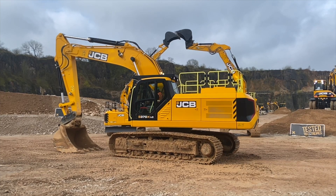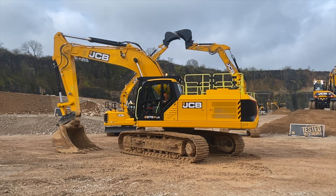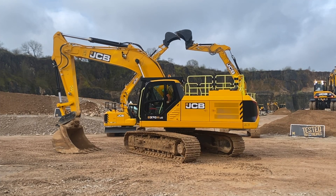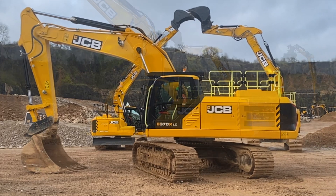We offer a variety of different attachments with the new machine as well, from a new breaker design to new bucket designs, designed to work in the different applications that a 37 tonne excavator is expected to work in.